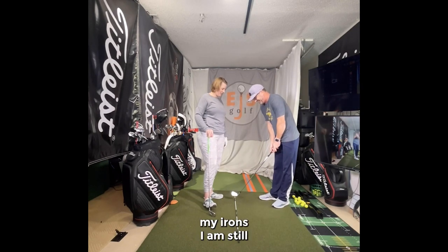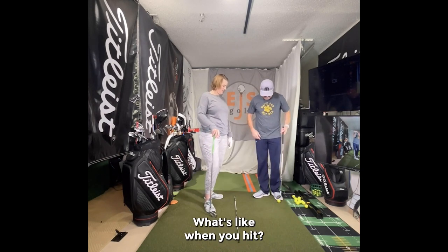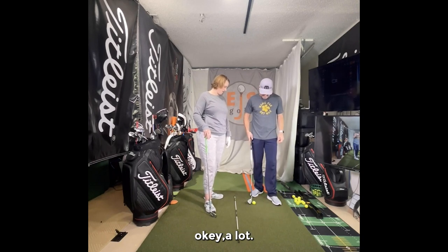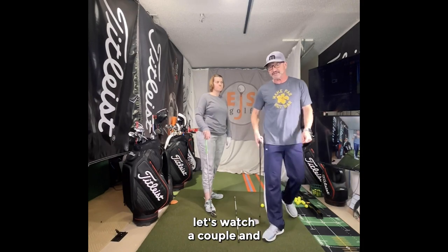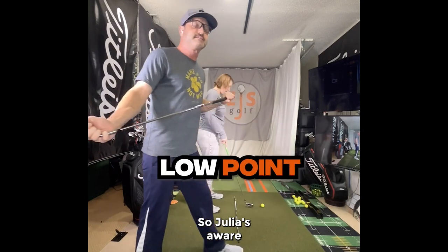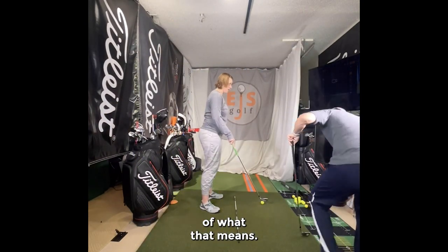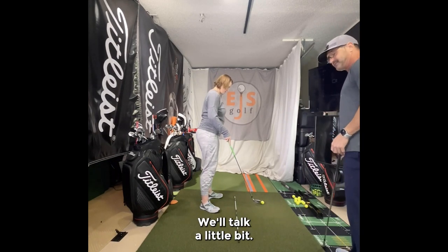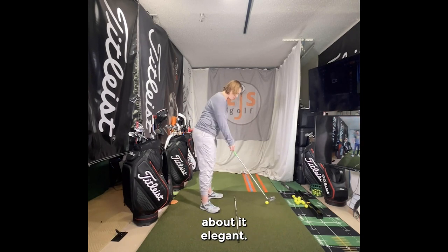With my irons, I'm still not consistently making good impact. I'm hitting it behind the ball. Okay, let's watch a couple swings and see what's going on. Now we've talked about low points, so Julie is aware of what that means and how we're trying to move it forward. We'll talk a little bit - let's have you hit the ball so we get some metrics, then talk about it.